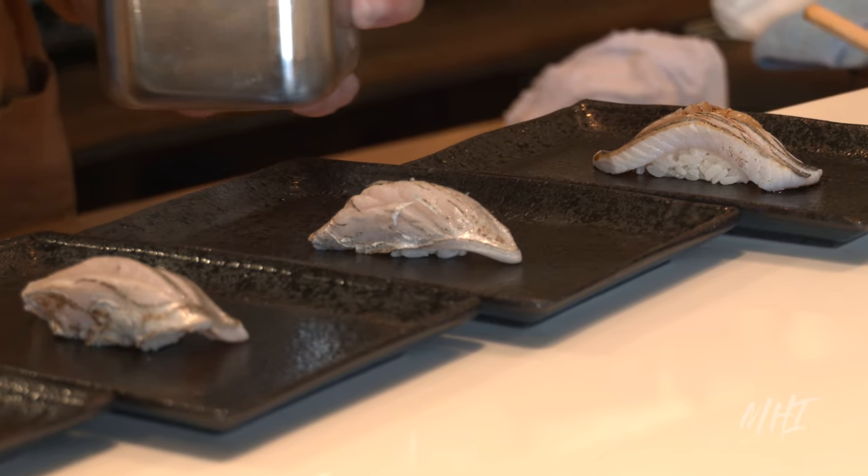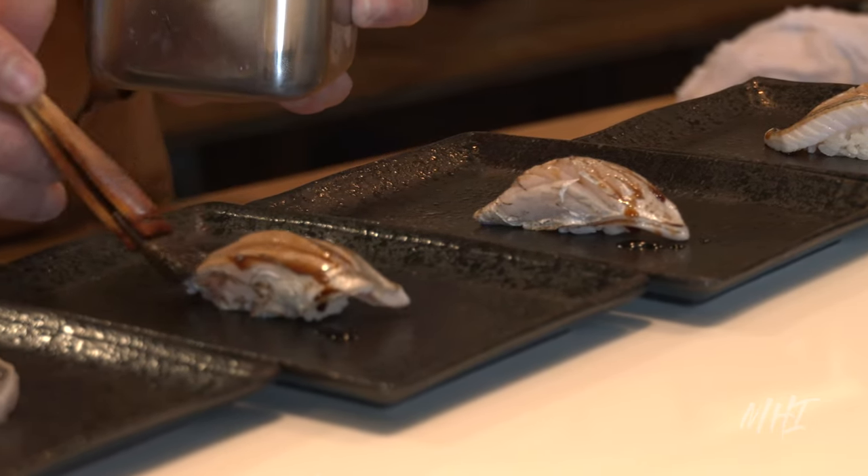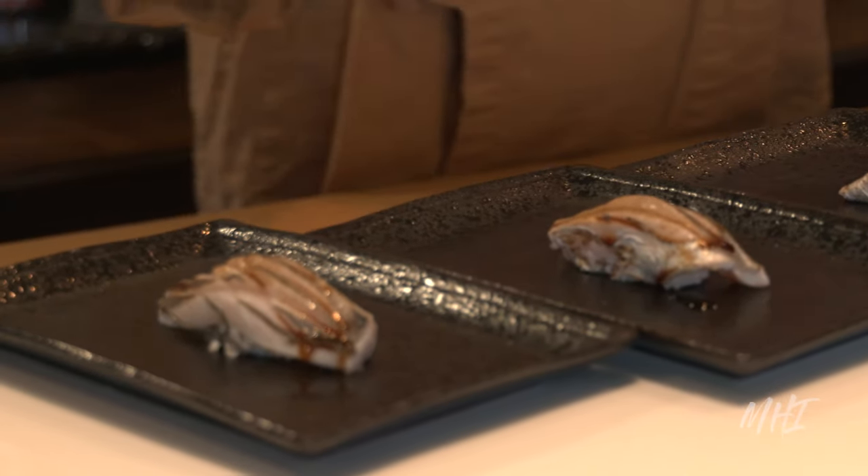Putting it all together, the final dish showcases Ibodai from Tokyo, which has been brushed with homemade Nikiri sweet soy sauce. It is topped with fresh grated ginger and homemade salt made with hibiscus flowers.